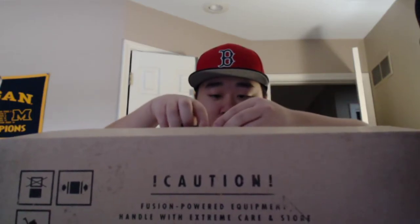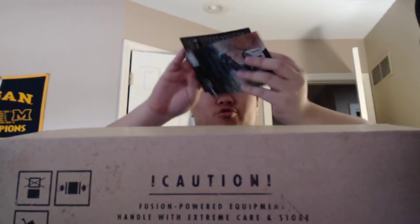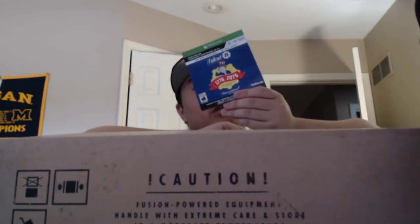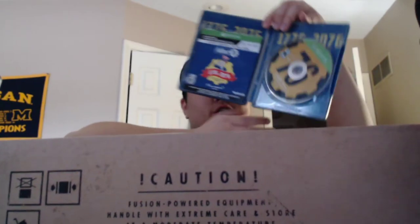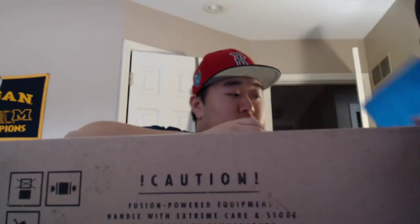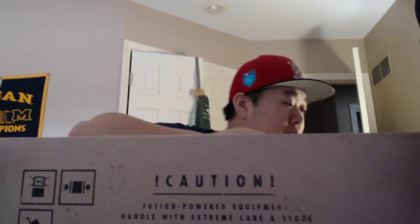Inside there's the tricentennial edition content, and there's an ad for Rage and Doom Eternal. The inside looks pretty nice — it's a really nice steel book. I really like it. Fallout 76 shown on everything, and it's got Fallout 76 on the side too. Really nice steel book — let's put that in the background.